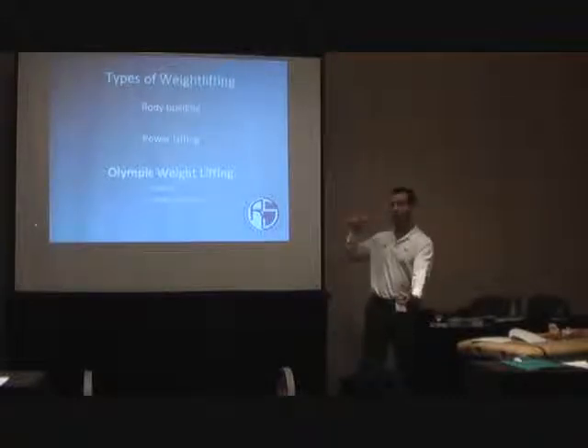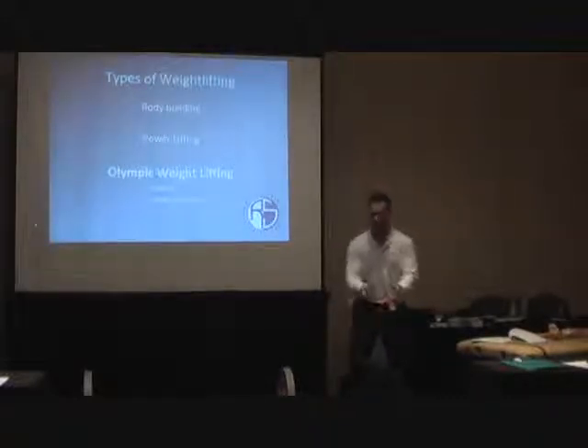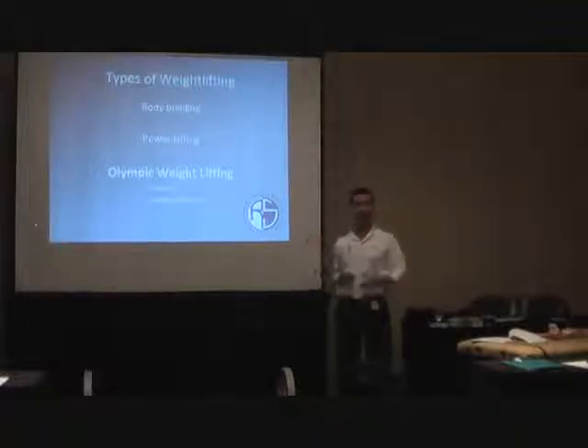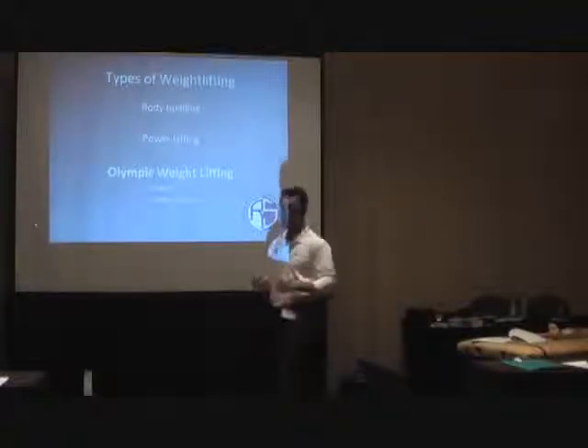We need to use, whether it's an orthotic device or whatever we want to use, to help control our foot position. And we're going to talk a lot about foot placement and foot position when we get into the lifts, especially in the deadlift. Understanding how to perform a squat stance is great.